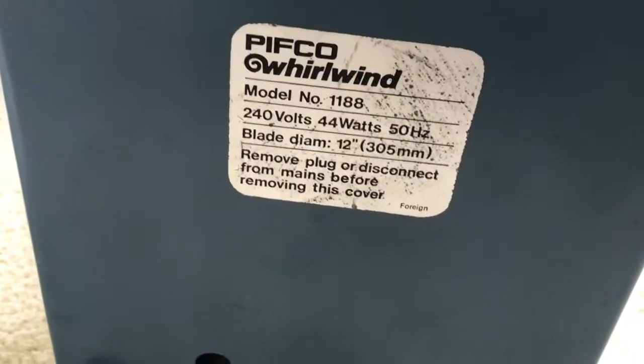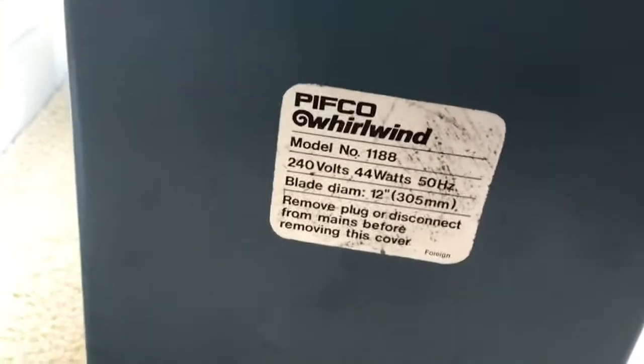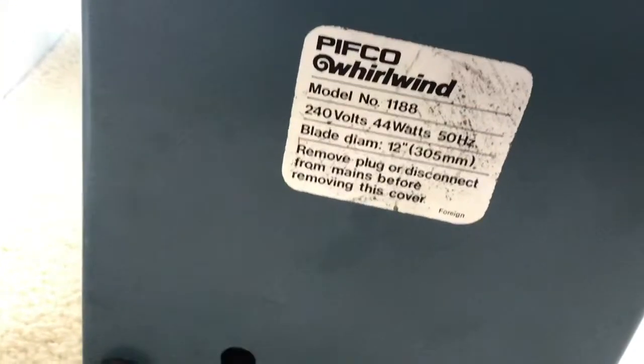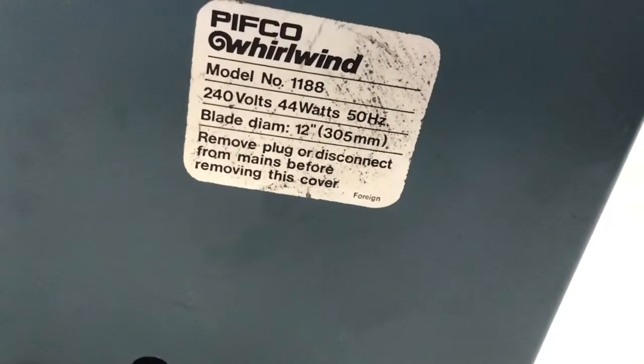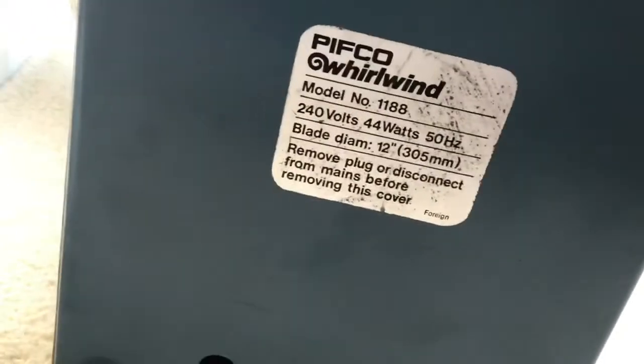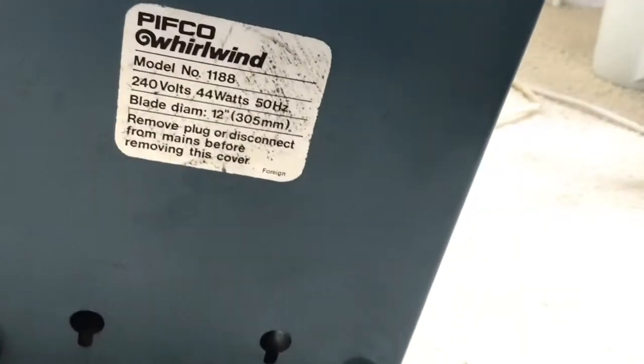240 volts, 44 watts — so just 1 watt less than the CED, but that really doesn't matter when it comes to power. Because if watts determined how powerful the fan was, the CED would be stronger, but it's not. Blade diameter: 12 inches or 305 millimeters. Remove the plug or disconnect from the mains before removing this cover — that also applies to the other fan. Also wall mount capable. Notice the PIFCO label is metal; the CED's is plastic. Also this one is slightly thicker.